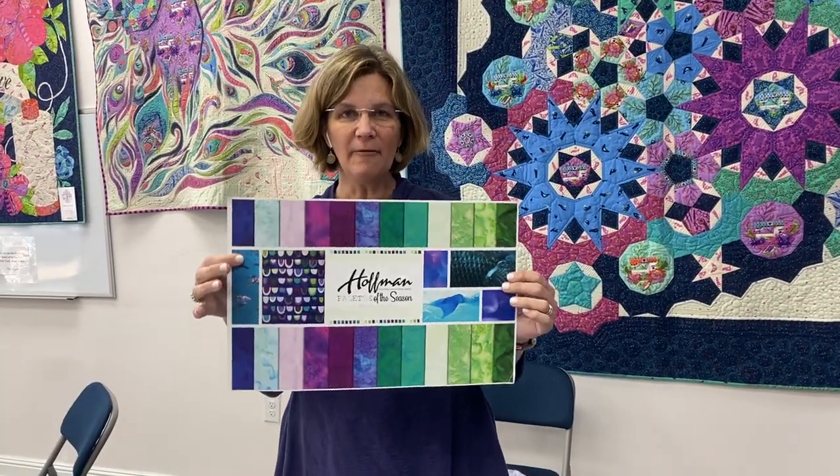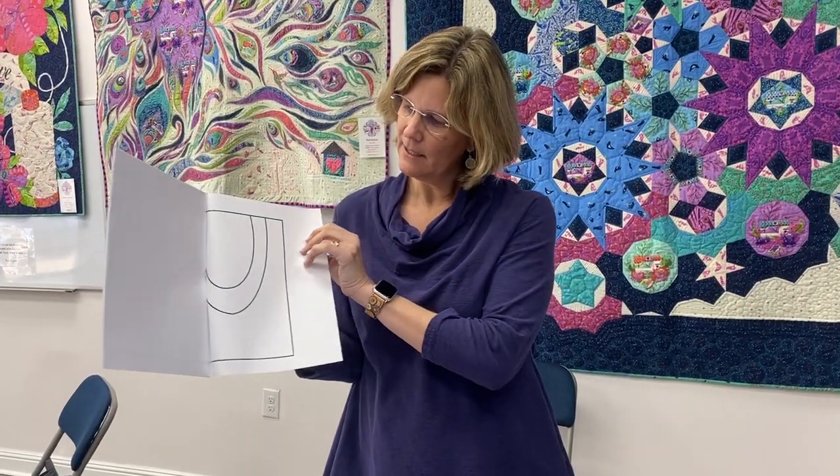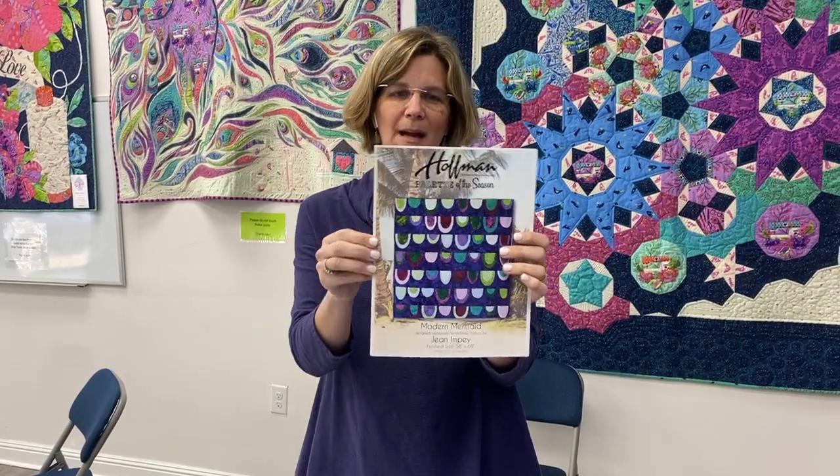This one's called Amethyst. I like looking at the color names — the fabric distributors and creators come up with some great color names. So anyway, just as a reminder, this is Hoffman California Fabrics, this is Hoffman's Palette of the Season. It can be used to make this mermaid quilt called Modern Mermaid, which is applique. You can see back here the template pages that you would use to create this applique quilt.